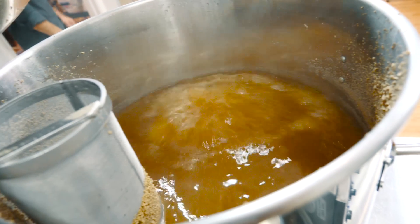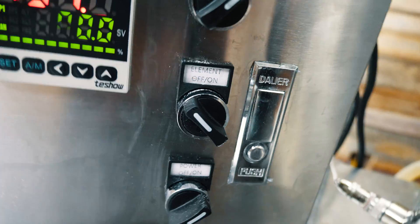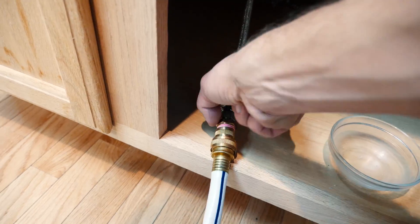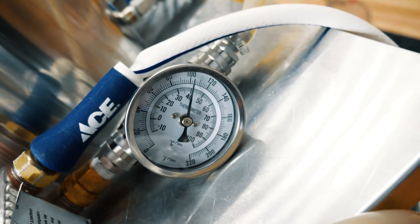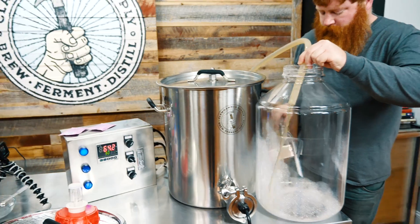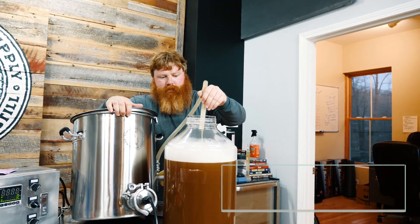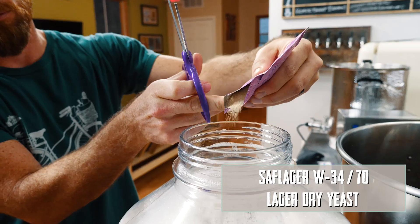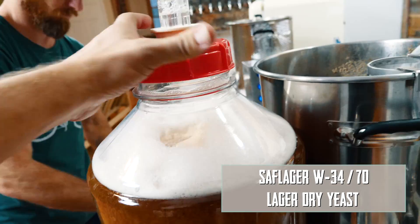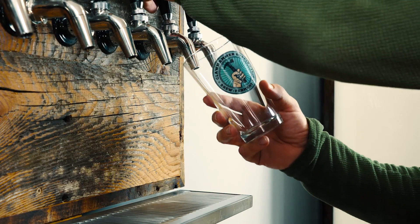We're brewing this beer to find the answer to that question definitively. We've been using this exact system for more than a year, and we've been brewing with a system just like this for many years. We've never had an issue with DMS. However, we've never brewed a beer specifically trying to produce DMS. So that's what we're doing today — we're essentially experimenting and going to test the limits of this system.